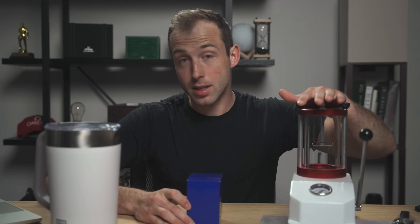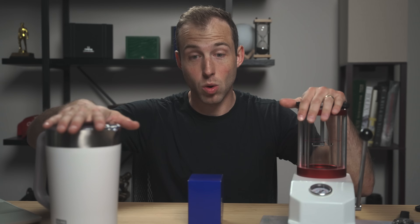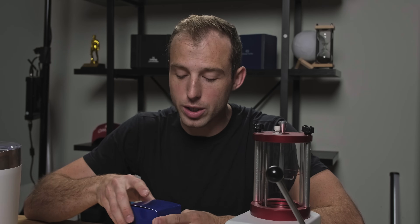This is the F91W. I have a pressure tank and some water here. What we're going to do is a water test on the F91W because it says it's water resistant to 30 meters.